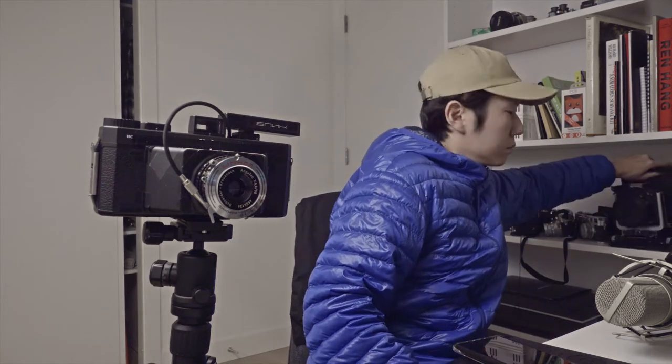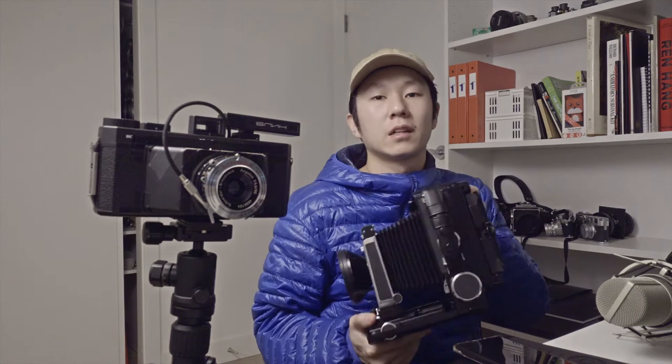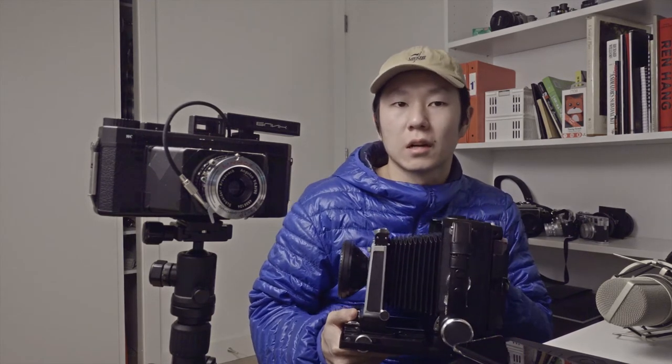I have a 4x5, and it's great — it takes a really large negative — but this thing is 5 pounds, so I can't exactly walk around with it. If I stuck with that camera, I'd miss a lot of photo opportunities. As opposed to this, which is lighter than most DSLRs, so I can carry it around. It's almost like a handheld large format camera.